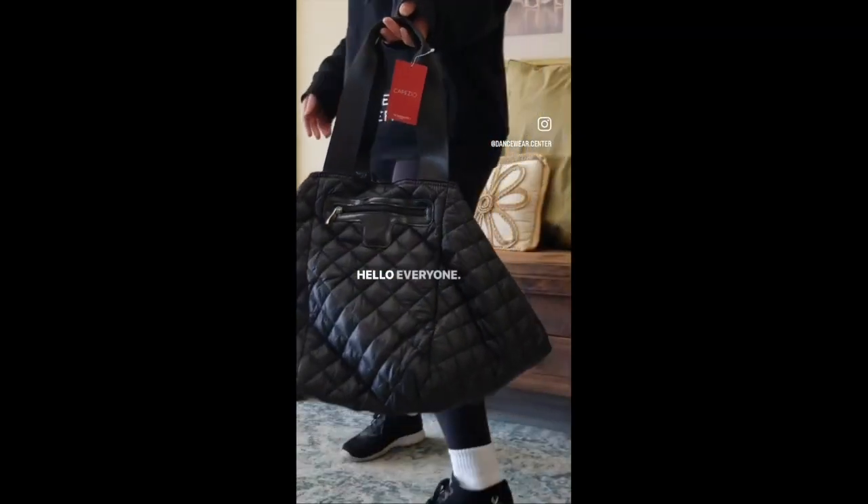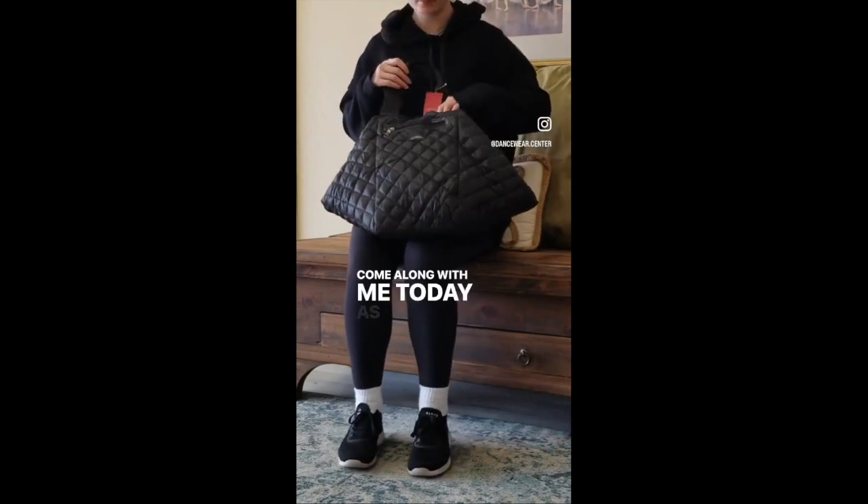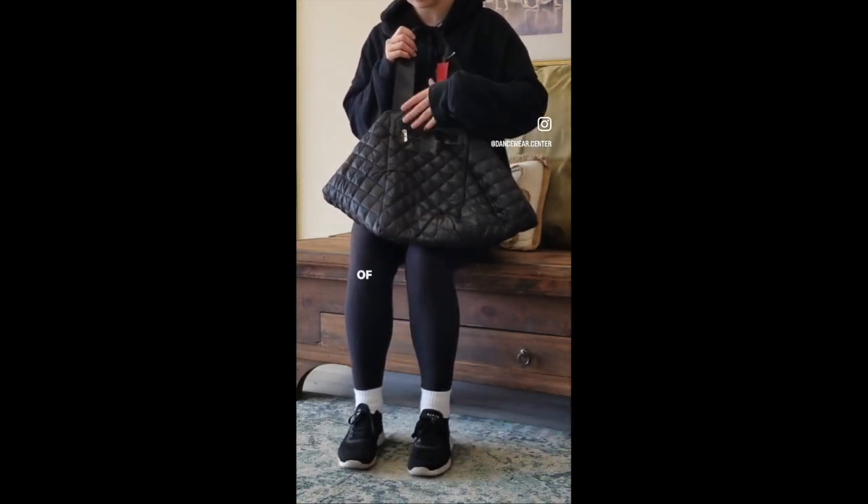Hello everyone, this is Emma with Dancewear Center. Come along with me today as I take you through the features of this gorgeous bag by Capezio.